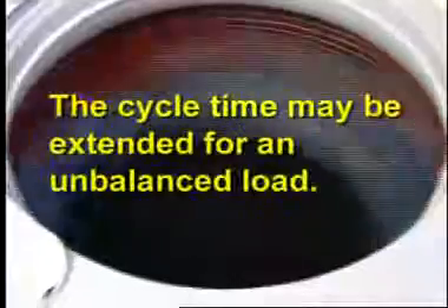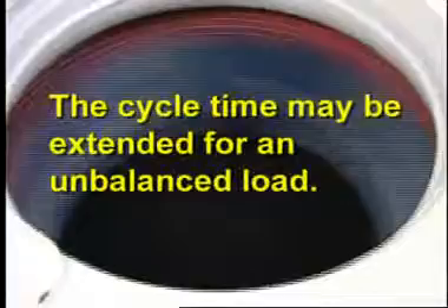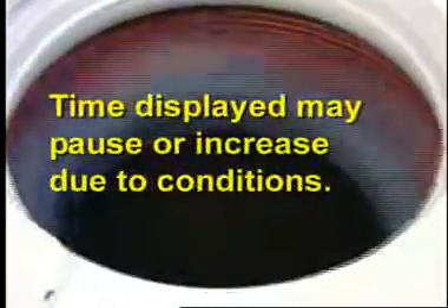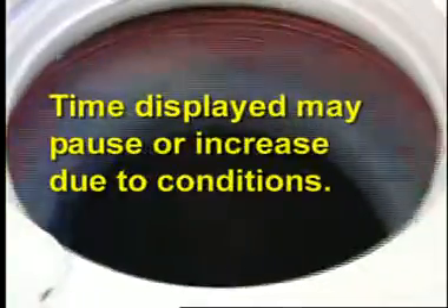If the load becomes unbalanced, an unbalanced routine will be initiated to redistribute the load. During this routine, the time displayed may pause until this activity is complete, then resume with the remainder of the cycle. This will add time to the cycle.